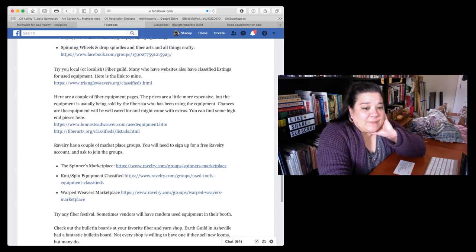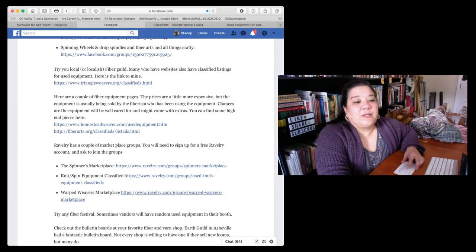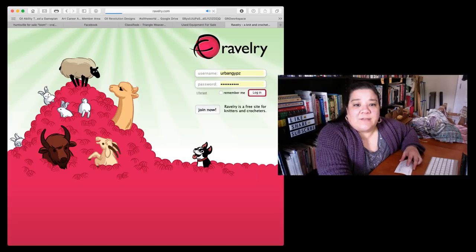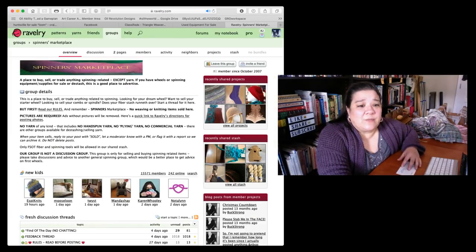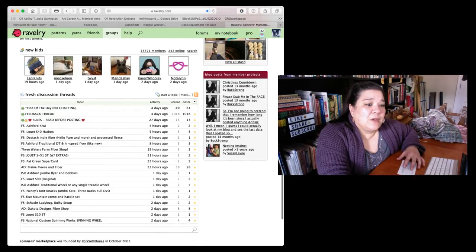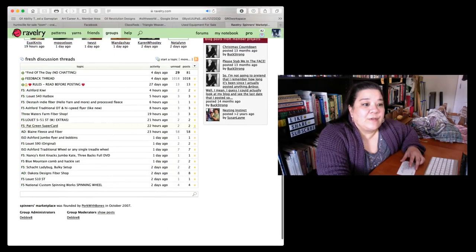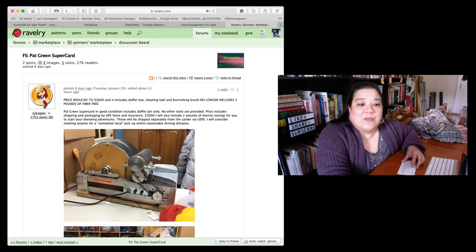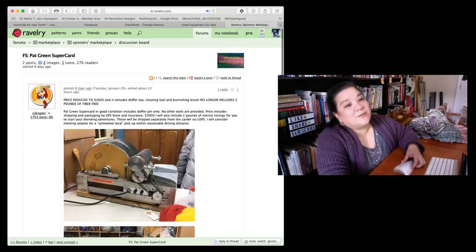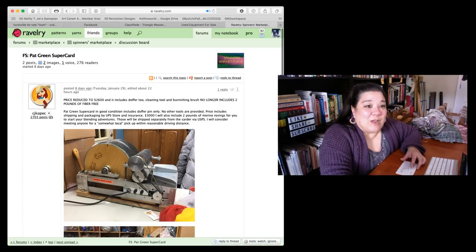You might also check Ravelry. I've listed three groups there. You have to have a Ravelry account but you can sign up for free, then join the groups which have listings of equipment. For example, there's a Spinner's Marketplace with spinning wheels listed. I just spotted a Patrick Green Super Carder for sale — I've got one of those, they're really cool!